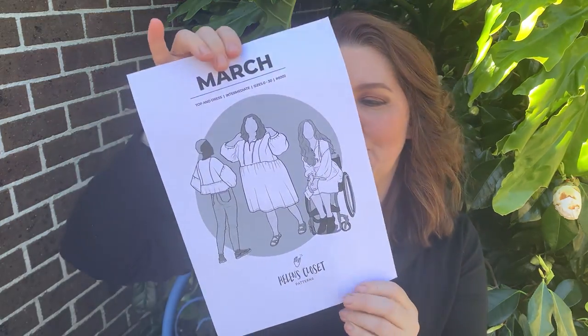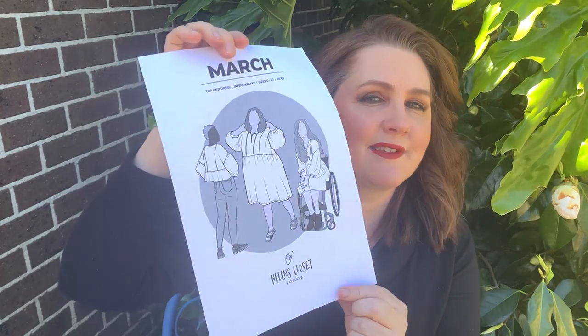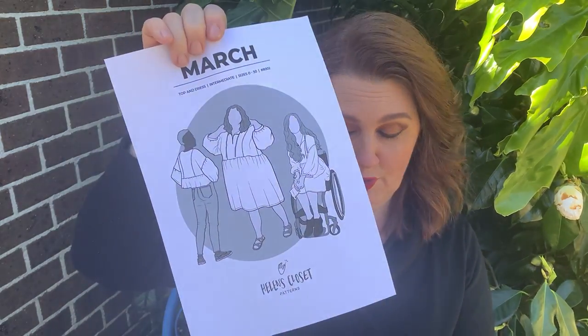The next pattern I've ordered is the March by Helen's Closet — it's a lovely blouse as well as a dress. I'm not overly keen on a lot of gatherings, so I'm thinking the blouse with the straight style bottom is going to be the one I go for.